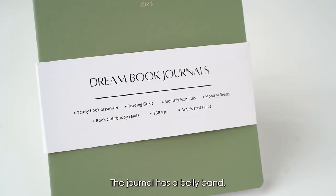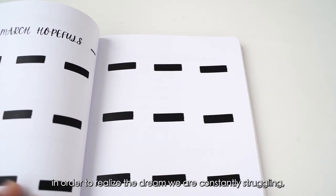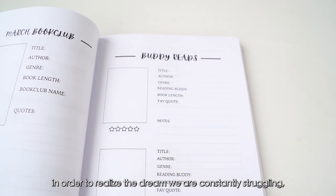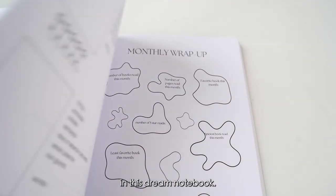The journal has a belly band and the content can be customized. Everyone has a dream. In order to realize the dream, we are constantly struggling. We can record these struggles in this dream notebook.